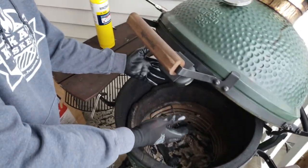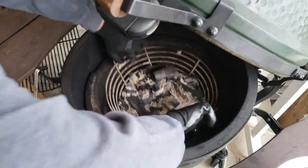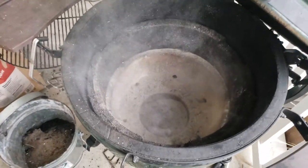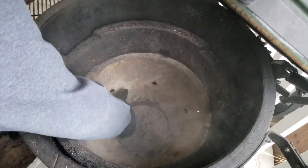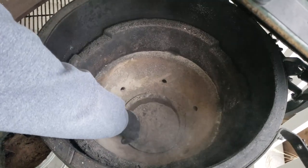Did a long cook, ready to clean it out, and it's cold here so we'll do this quick. Shake the ash down to the bottom of the grill. Then in the very bottom of the grill we're gonna wipe all the ash and the small chunks down to the bottom. There's a lot in there.